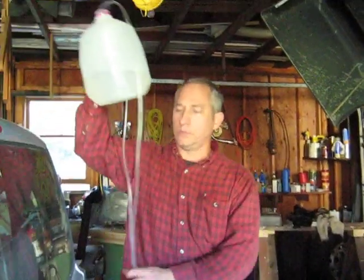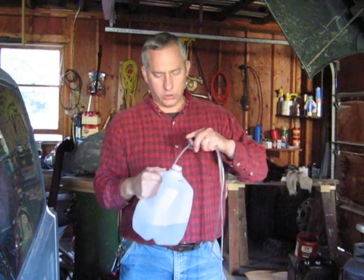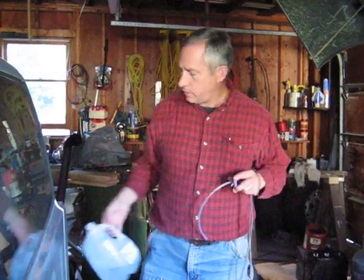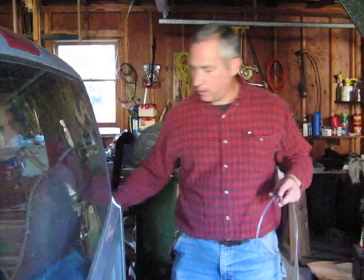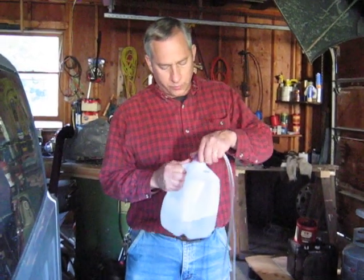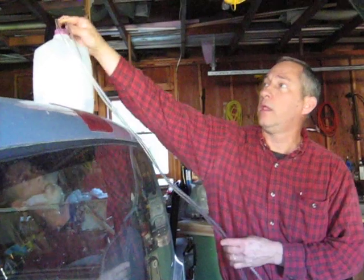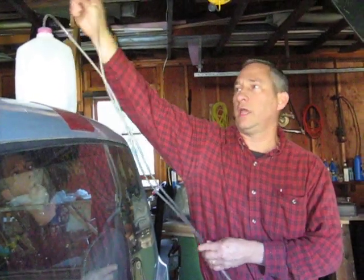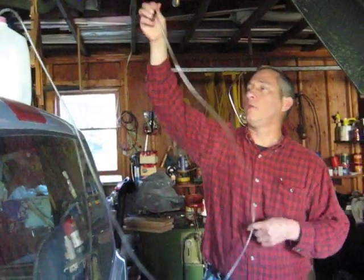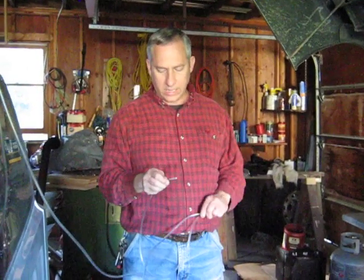When the jug is running out, all you have to do is take the cap off — leaving the tubes in place — take your new jug and put the old cap with the tubes on the new jug, and you're ready to start again. You'll have to start the siphon again most likely, and if you have to do that, make sure you clean the end of the tube with clean water.